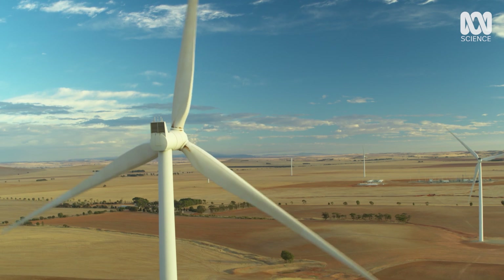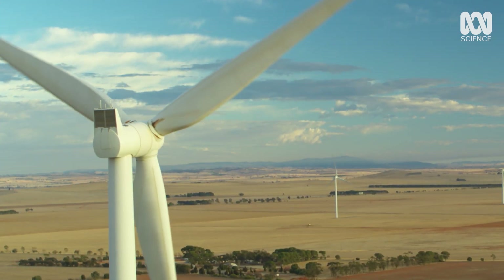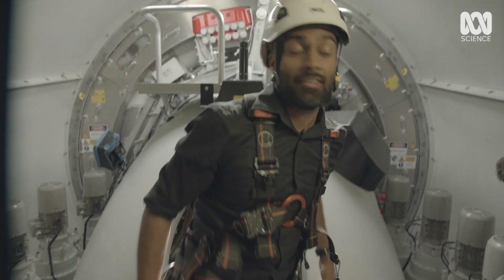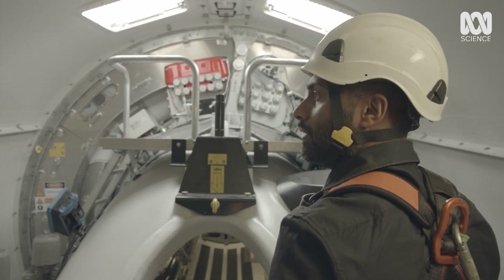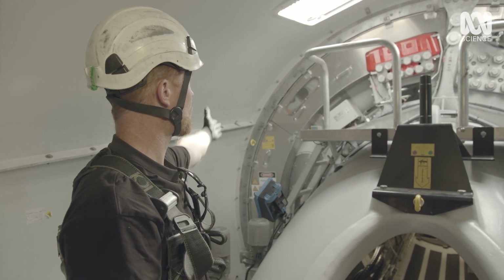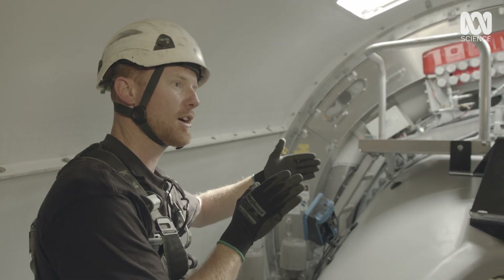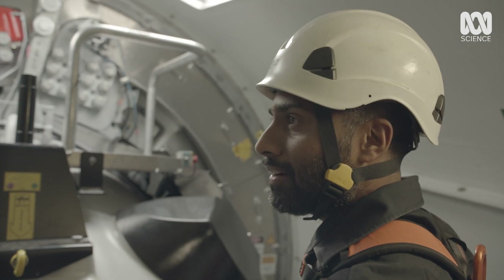Wind power works by transforming the wind's energy into the movement of the blades. To feed the grid, this movement of the blades then needs to be converted into electricity by a generator. This process happens in and around the nacelle, the pod that sits just behind the blades. So the blades are out the front, connected to the spinner on the hub, and then we have the generator behind these silver plates. The generator is connected to the hub — it's in between the nacelle and the hub. The hub initially with the blades catches the wind, turns the generator, and that's what creates the power.